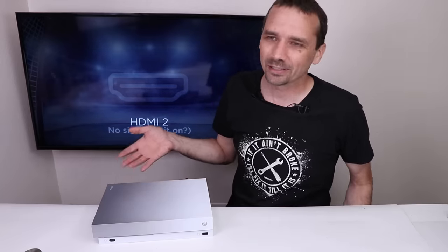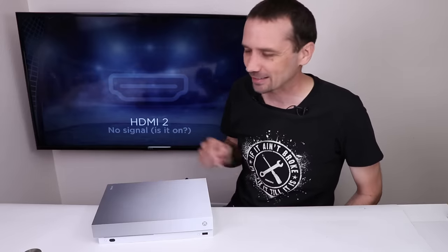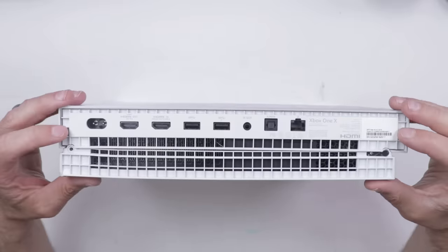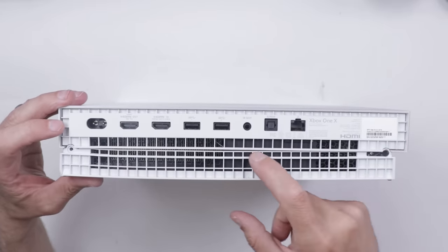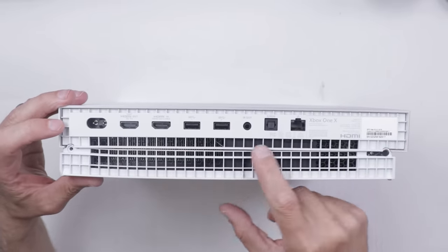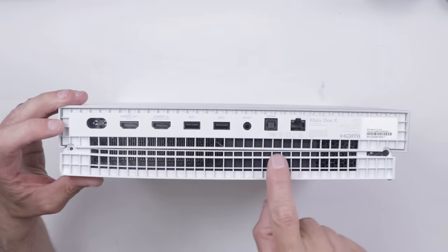Maybe all we need on this one is the perfect amount of thermal paste. Let's get it taken apart and check it out. Just looking at the back of this here, I can already see several things. It's definitely been opened before, and then it was definitely not put back together correctly. You can see how this kind of bows down right here.